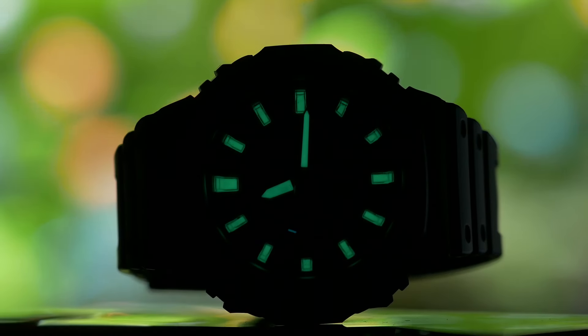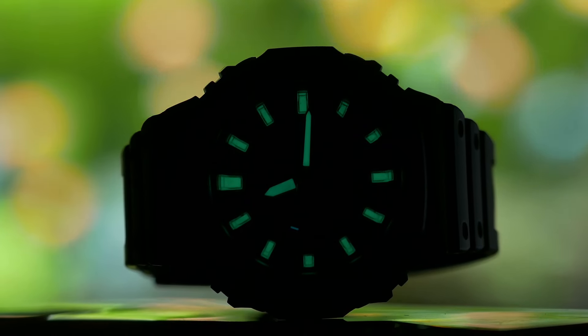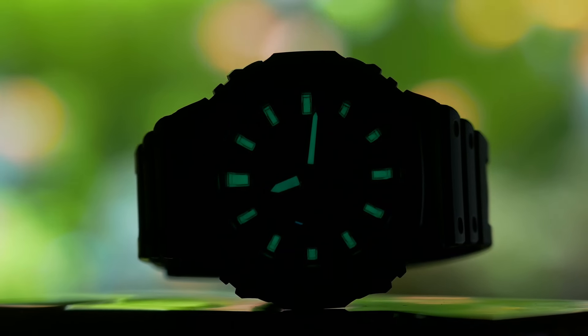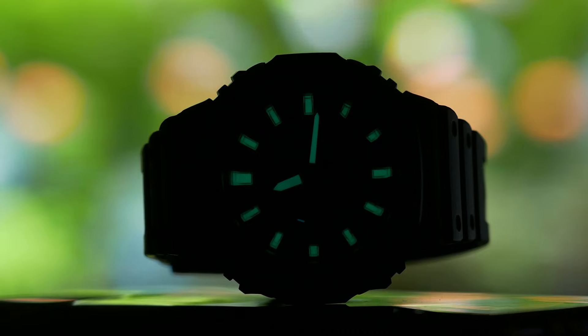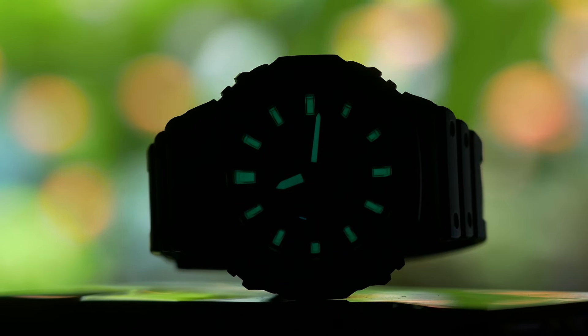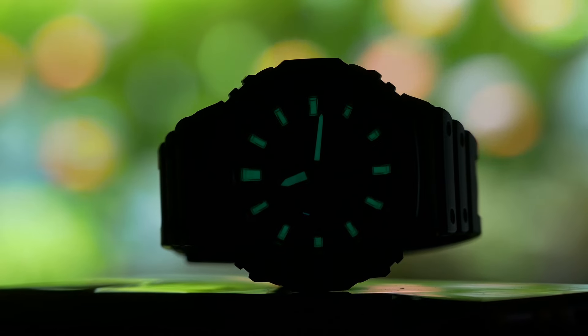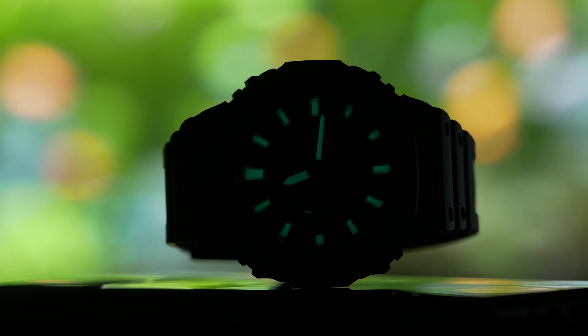I finally added the incredibly popular GA2100 Casio to my collection because SKX Mod helped me solve the only reason I never got one before, despite loving the look of it. I always hated the fact Casio made incredibly large and bold hour markers, but decided not to lume them.